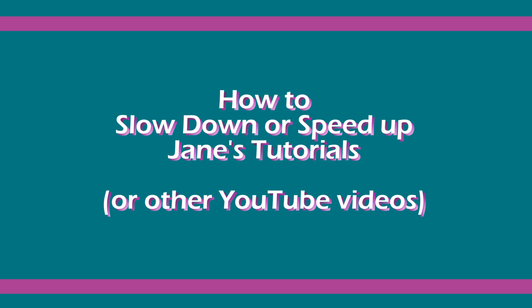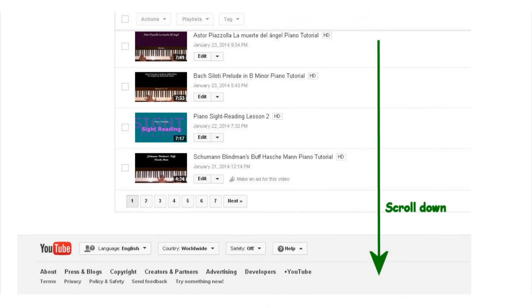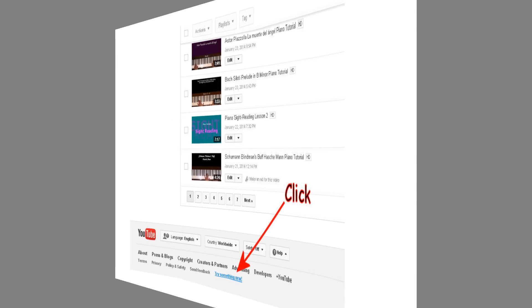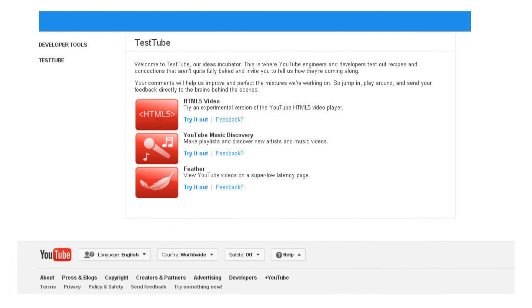So here's what we do. Open YouTube in the browser. Scroll all the way down to the bottom. Do you see where it says 'try something new'? When we mouse over that, it turns blue and we can click on it. A window pops open. The HTML5 feature is the one we want. Click 'try it out'.